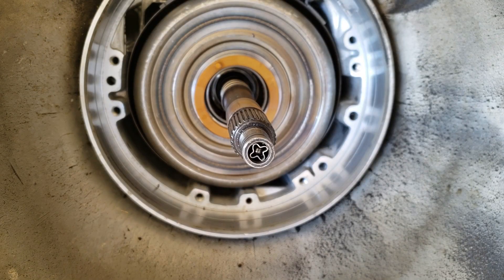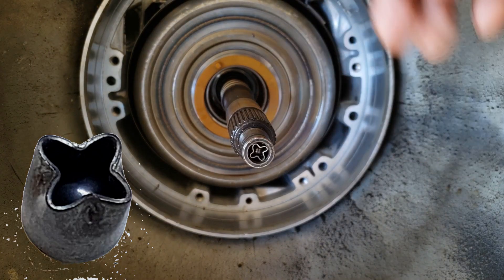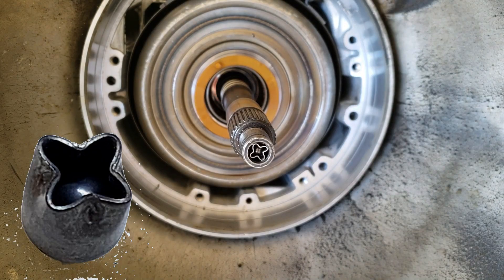The final check ball is located at the tip of the input shaft — it helps with TCC apply. And that's it: 11 check balls total.